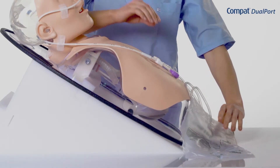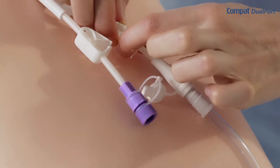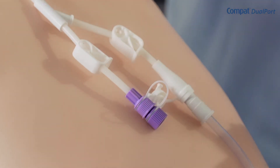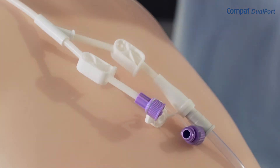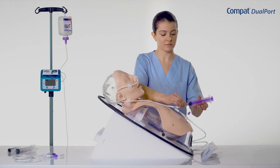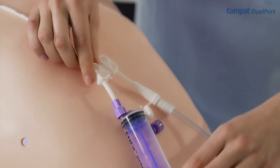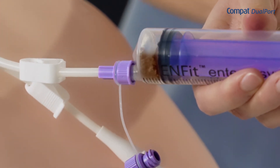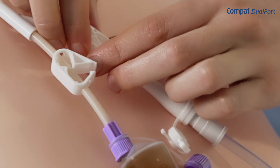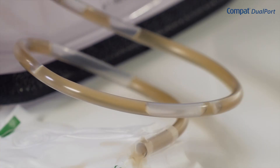If the gastric residuals do not begin to flow into the bag, drainage should be initiated using a syringe. To do this, close the two clamps. Open the cap of the Enfit port and connect the syringe. Open the clamp on the enteral feeding lumen and start to aspirate the gastric residuals. Then open the clamp on the drainage tube and make sure that the gastric residuals are flowing into the bag.